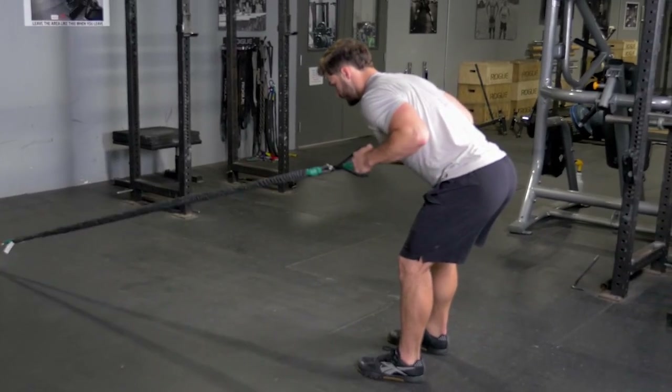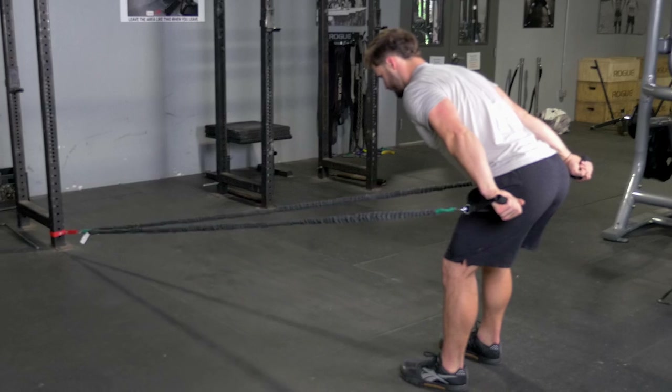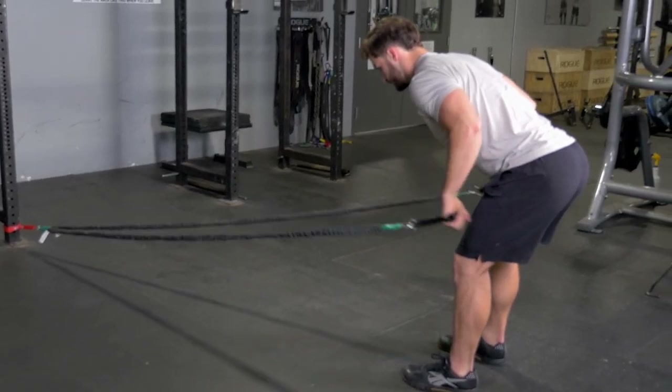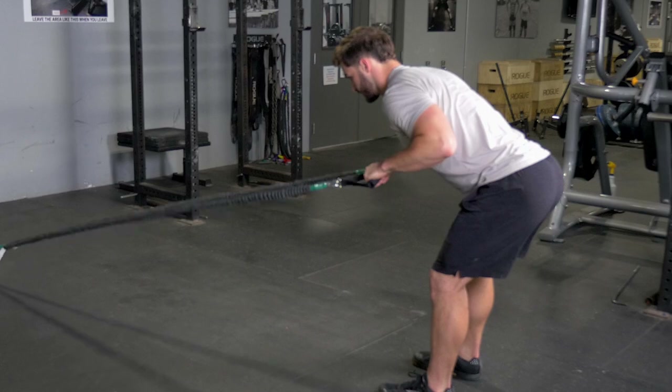To do the low band tricep extension, grab the single handles and face the band anchor point. Lean forward at about a 45 degree angle. Tuck your elbows to your side and bring your hands up to your chest.